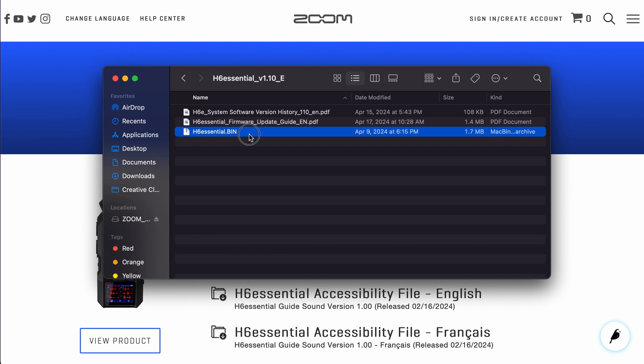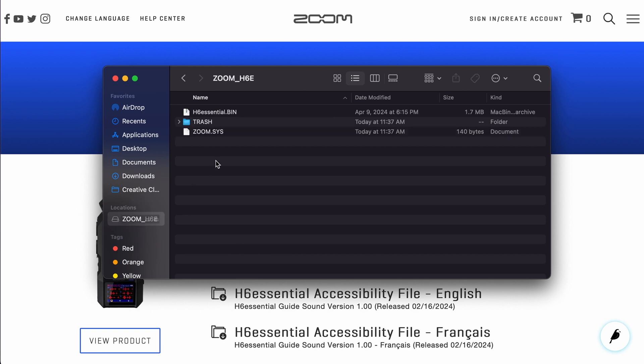Drag or copy the .bin file to the microSD card that you will use with the H6 Essential. Make sure you place the .bin file in the root directory and not in any folder on the SD card.